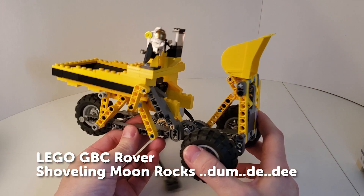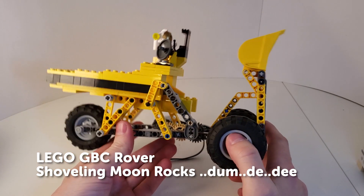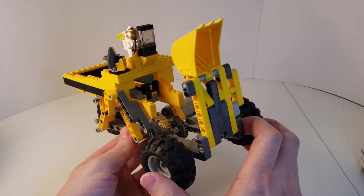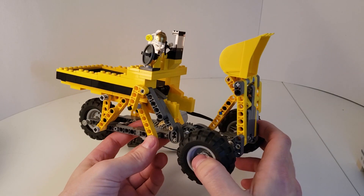This is GBC Rover, a new LEGO GBC module design of mine. It's themed a little — it's kind of half construction, half space, depending on how you look at it.